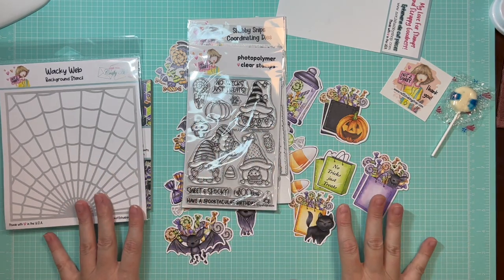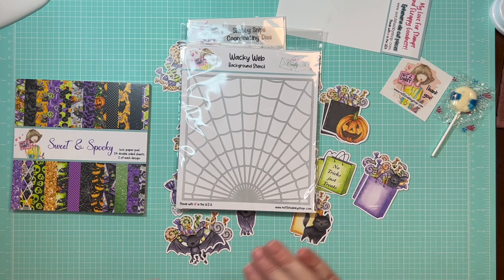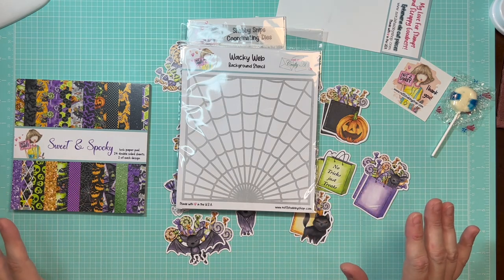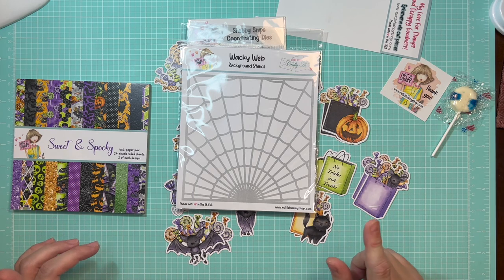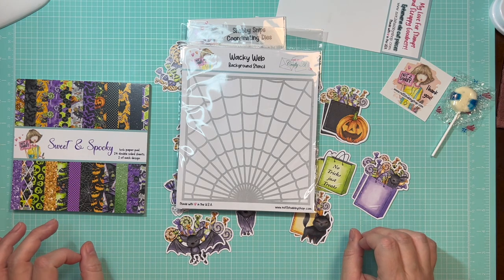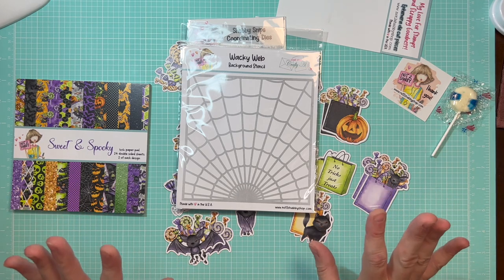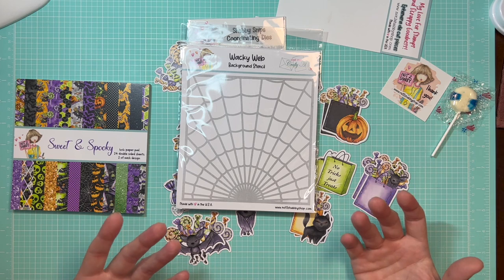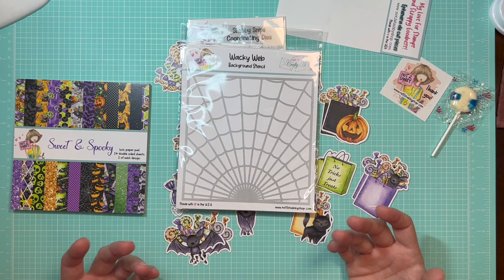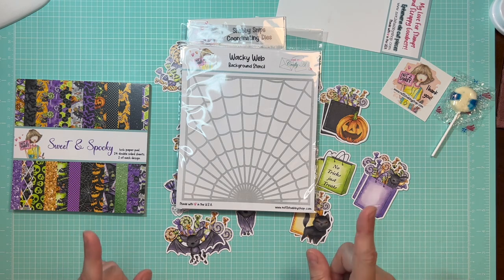I'm doing a collaboration with Helen over at Crafty Mama Diaries — she's going to have her project linked today as well. I've got a link to her channel and project video in the description below, so make sure you hop on over there and subscribe to her if you haven't already. I am in awe of her coloring on stamps. I'm thankful to Jamie for introducing me to her — we're becoming really good friends working on this collaboration.